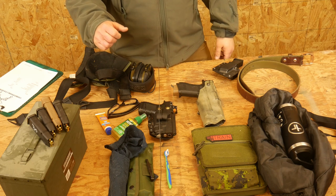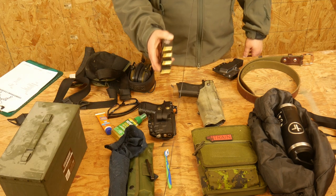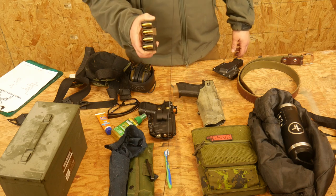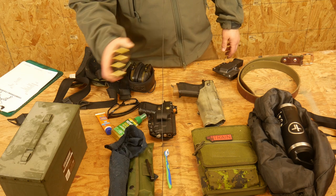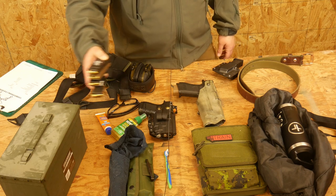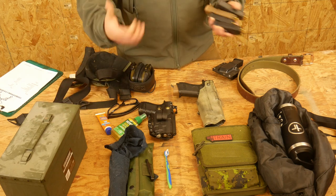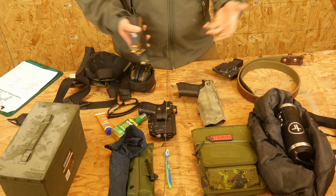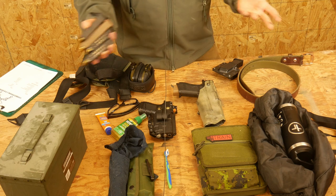You will obviously need bullets, so bring your magazines loaded. Always bring your magazines loaded to any course you go to — don't show up with empty magazines. For this course, you're going to need at least four magazines and 500 rounds total. Load your four magazines and bring the rest of your rounds in some kind of container. You should be storing your ammo in a container, not in the boxes, because the boxes can absorb moisture over the long haul, and it creates more trash at the range. Dump all your bullets into an ammo crate — thank me later.